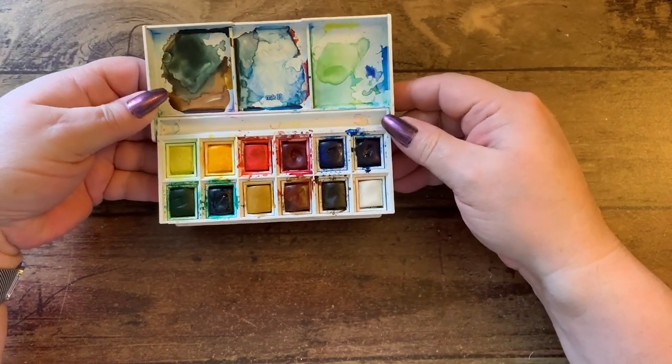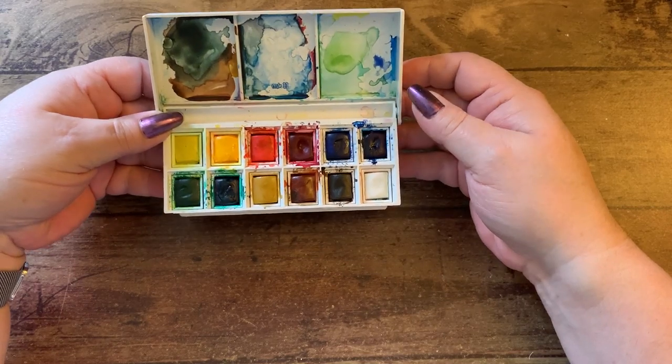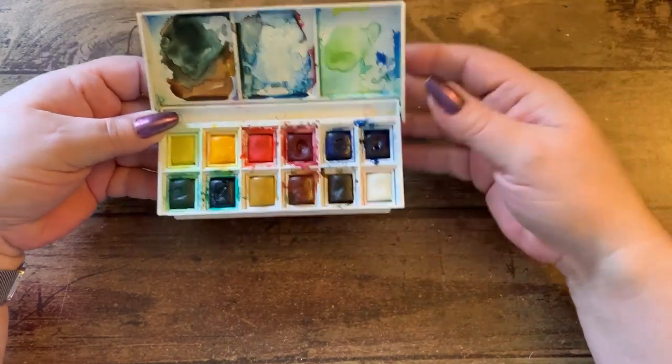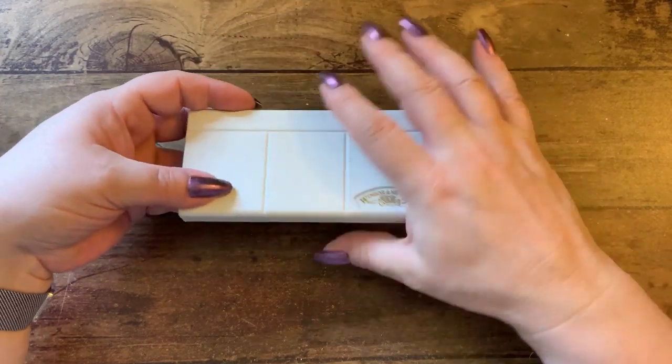I have a Winsor and Newton watercolor set that I keep out on my desk to do quick little fixes on cards if I need to.